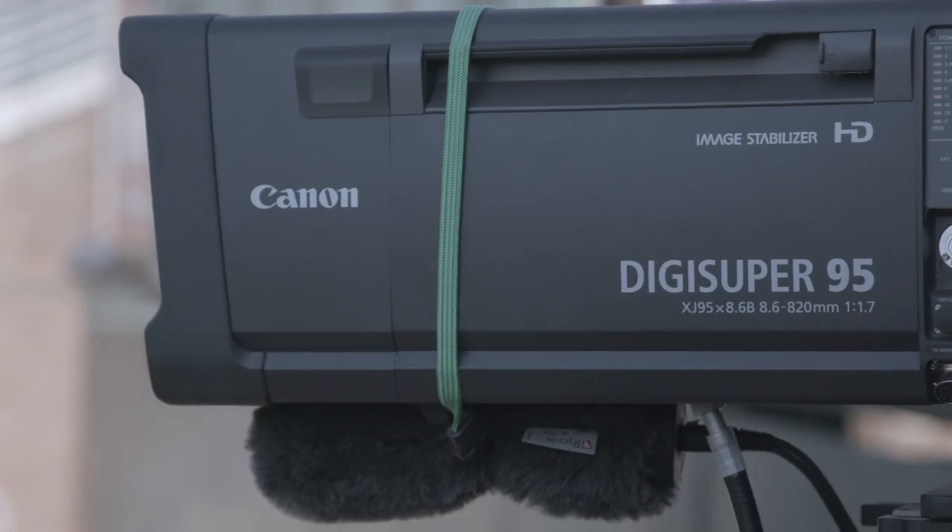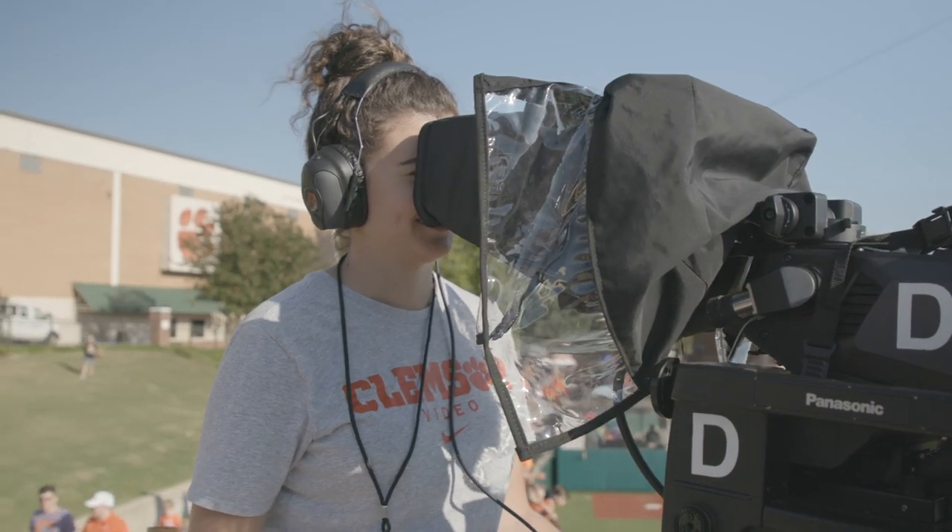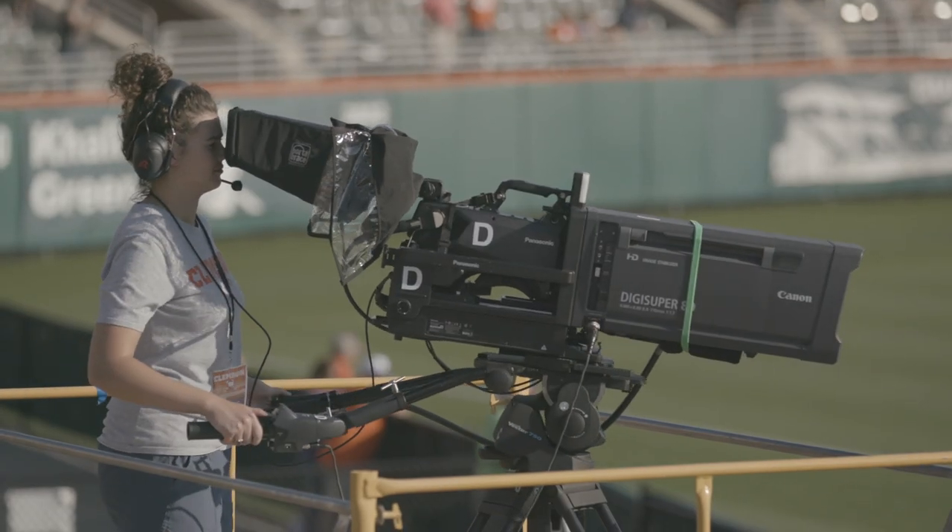We deploy DigiSuper 80s and DigiSuper 95s. For my camera position, we really want to commemorate the celebrations that happen at home plate. The zoom on the lens really helps us capture the emotions on the player's face and helps us tell the story.